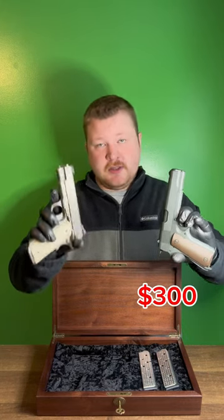You can buy 30 of these for the price of this one. This one's $300, this one's $9,000. Let's talk about it.